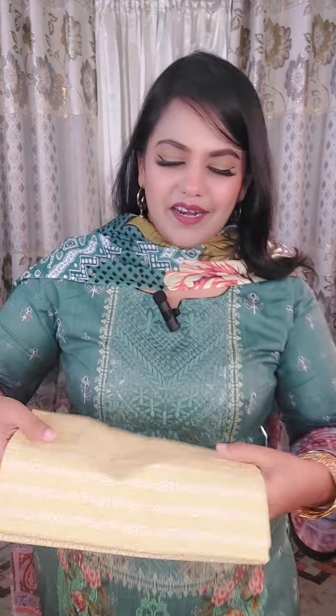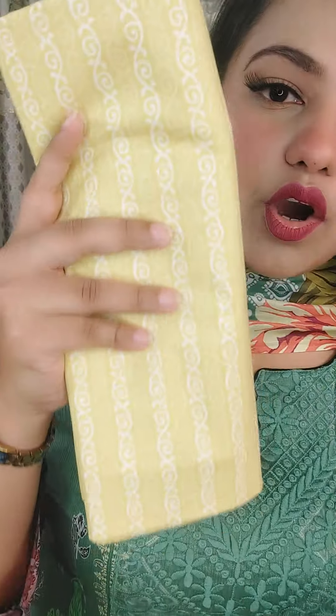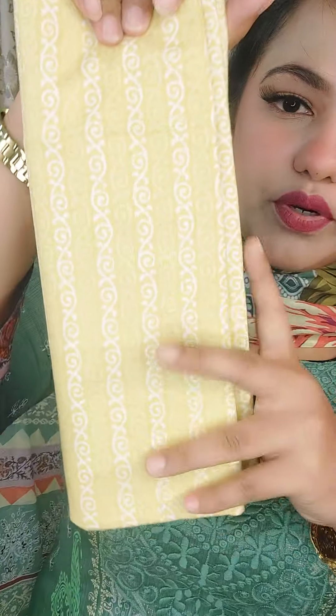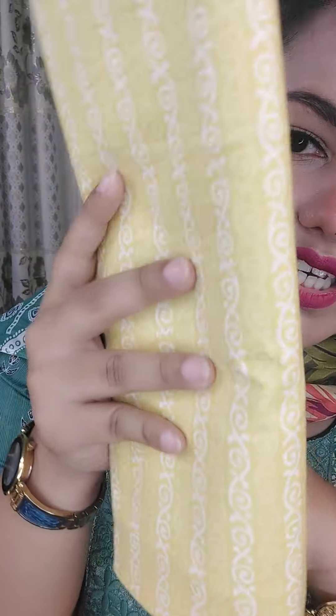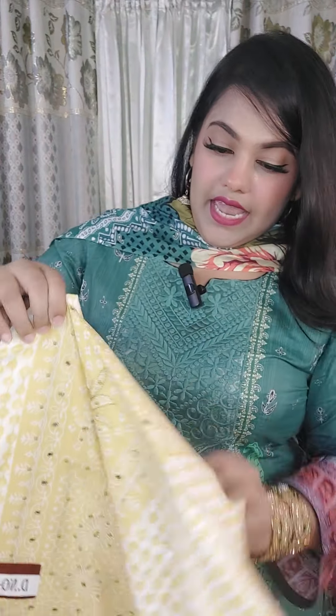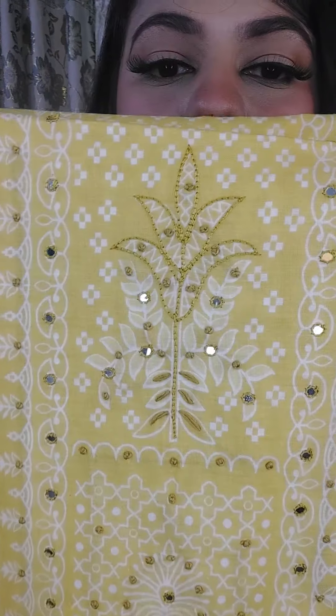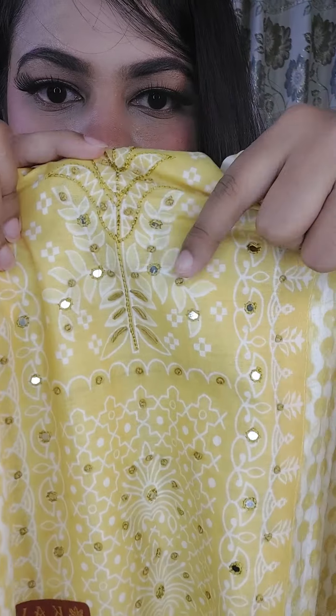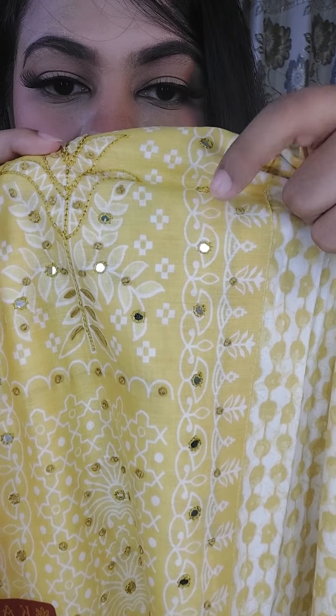This is a very beautiful one of the original Joypuri. This is a handwork Joypuri, a designer Joypuri, all over. This is a very beautiful Joypuri. This is the handwork dress. This is the neckline — very beautiful.